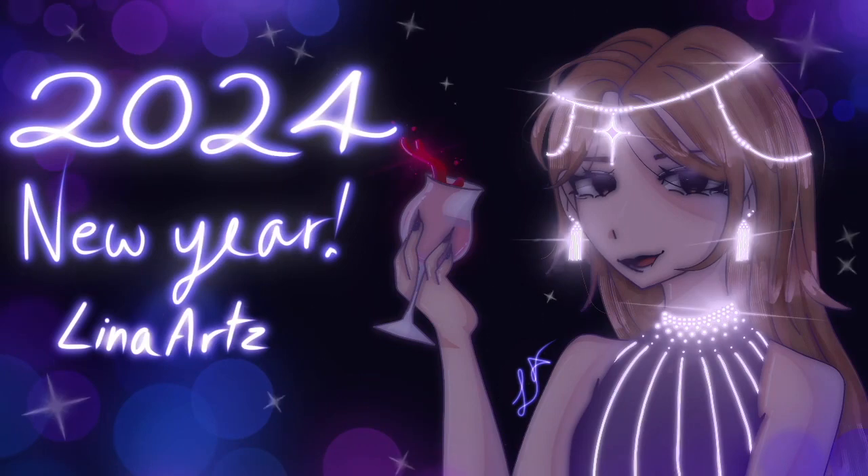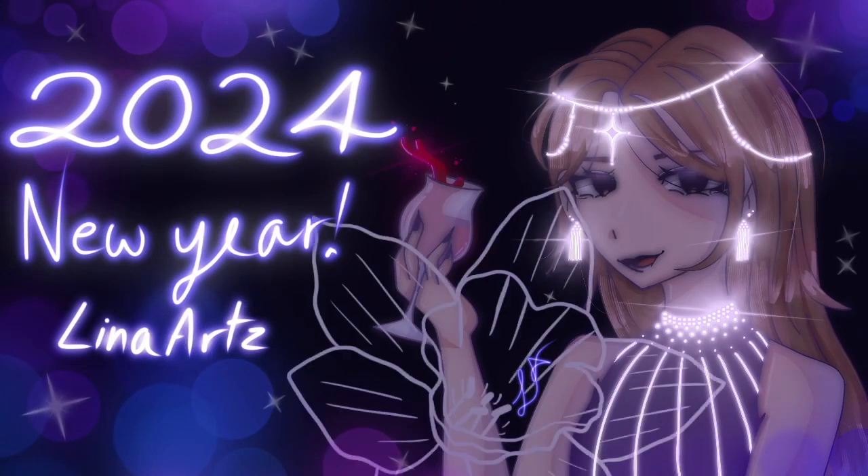And that's the end of my video, guys. Thank you so much for watching. Until next time, I'm Lena Arts. Bye!